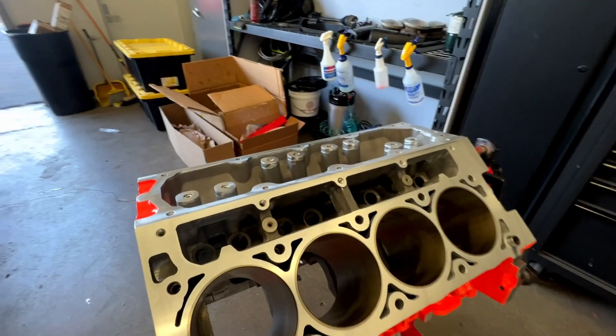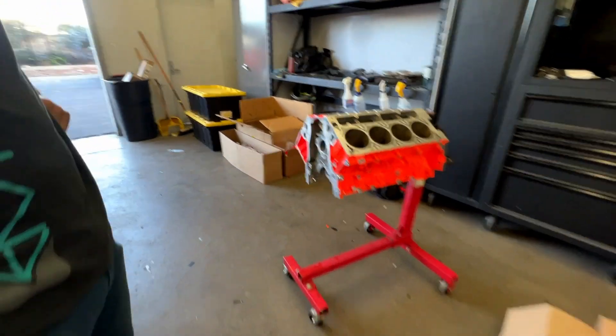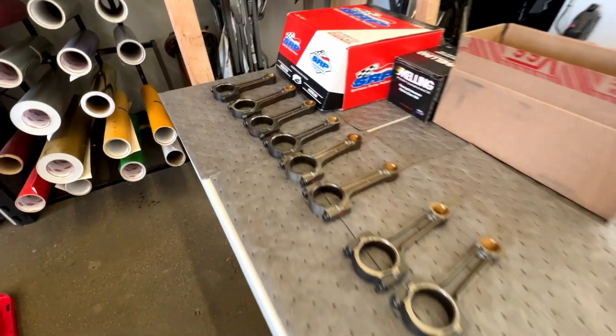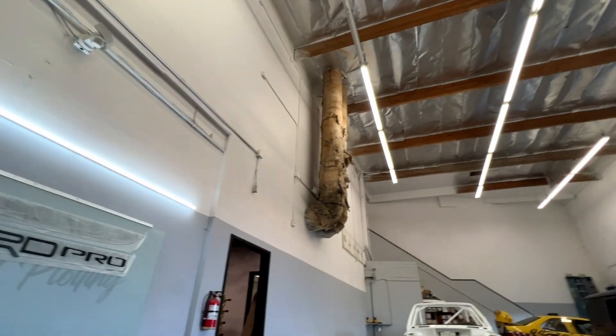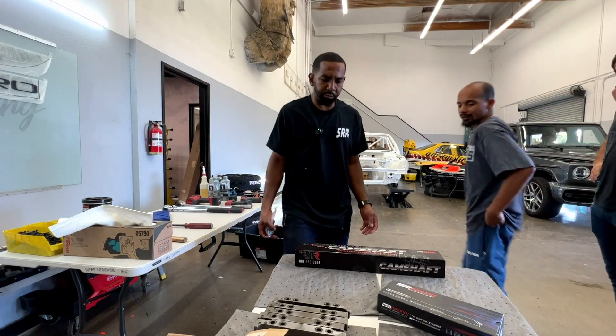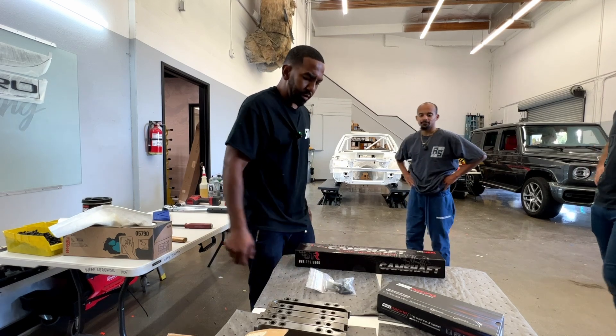Randy already did some preassembly work, but he brought it here to do the final assembly. We're designing this to be a naturally aspirated LS3 — it's based off of the C6 Corvette LS3.